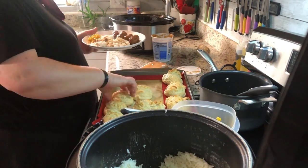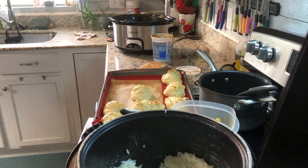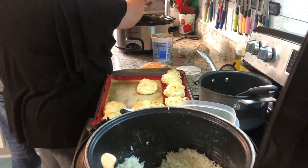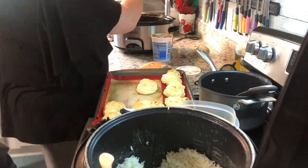With that we had macaroni and cheese, Bisquick biscuits, and of course rice and gravy.